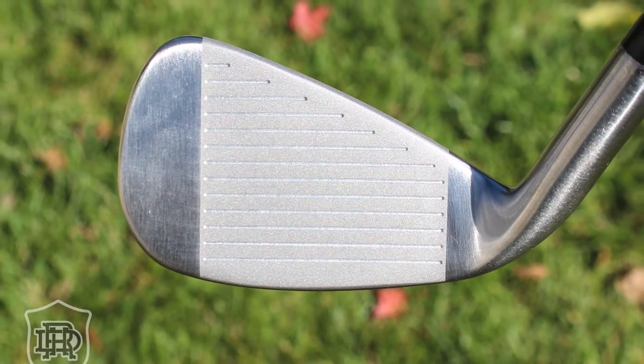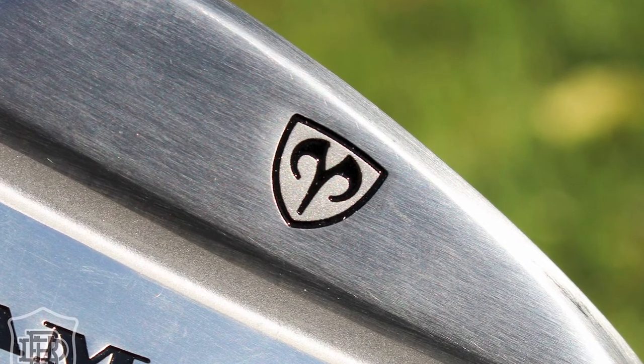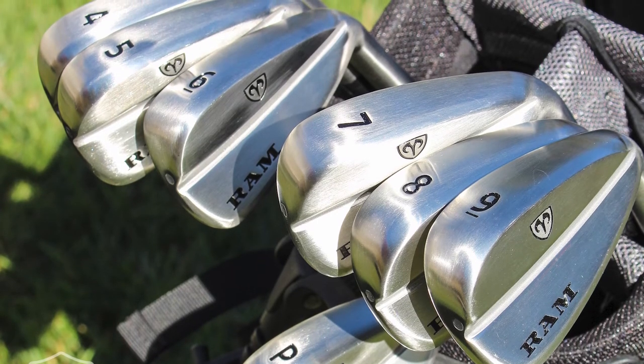All right, here's what I figured out. RAM Golf is in the process of being brought back. The FX 77 irons are now being offered in a direct-to-consumer model — cutting out the middleman, giving you a premium product without paying other overheads, so you can get a more affordable rate and a quality product. That's what they're going for here.